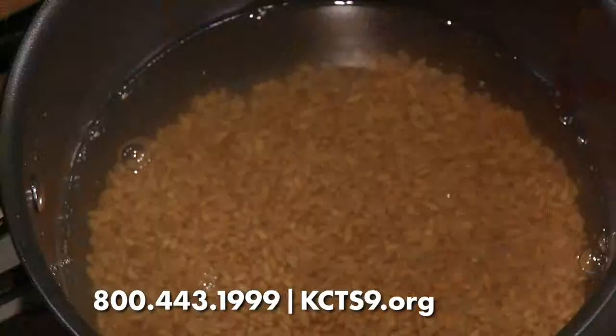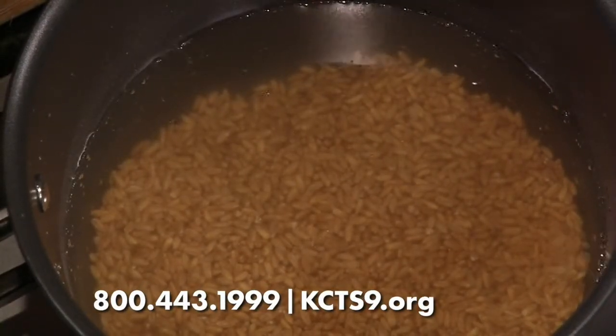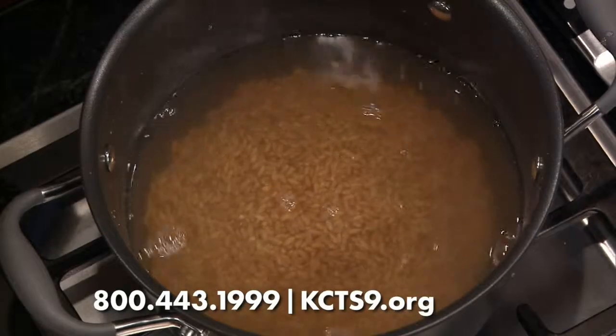What is farro? Farro is a very ancient grain. It's a lot like quinoa as far as the age of it. It's very similar to spelt. You can interchange it with barley if you want. It's just a really good, chewy grain — it's in the wheat family. It's popular.